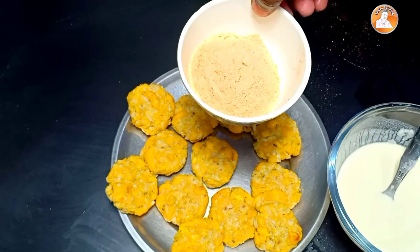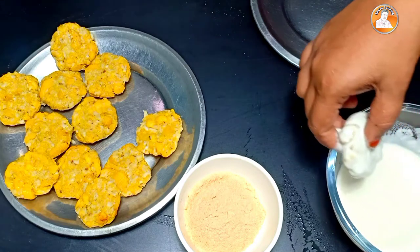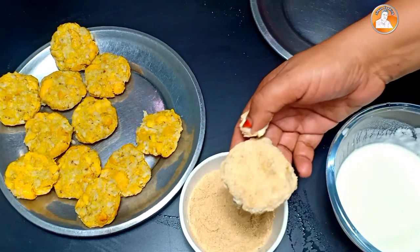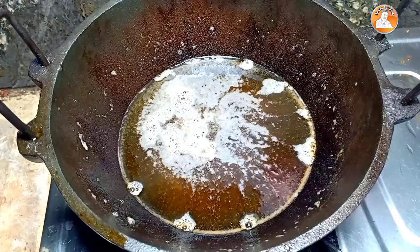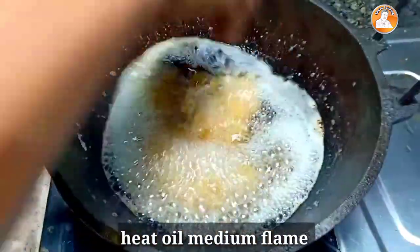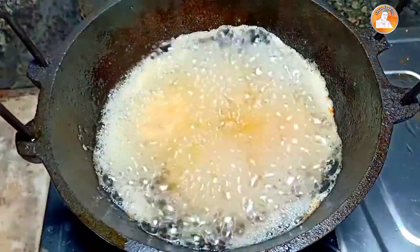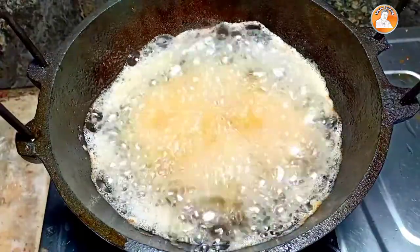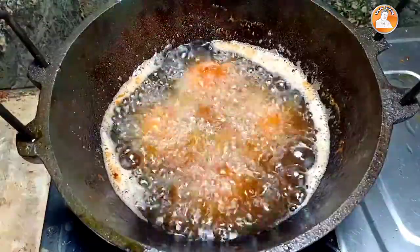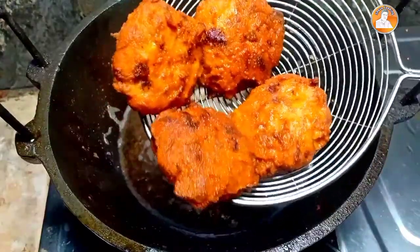Now we will start. Let's start with the rice. We have to fry it. Let's fry it. Now we are going to fry all the ingredients.